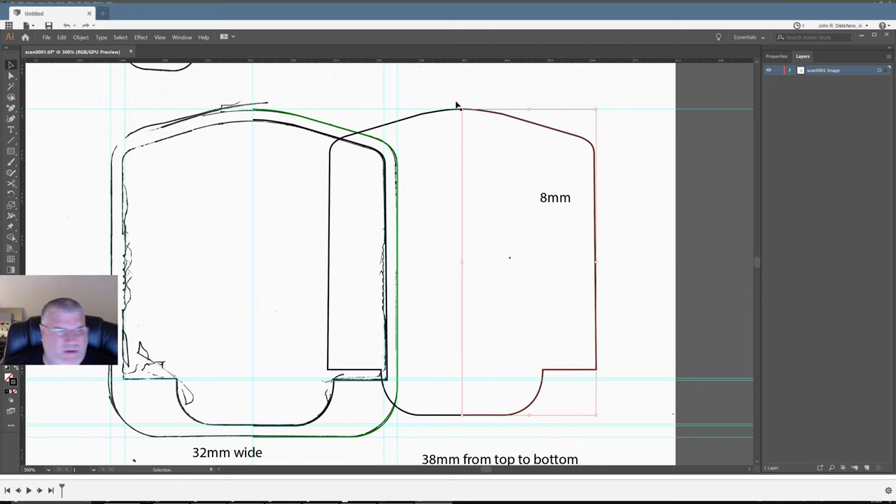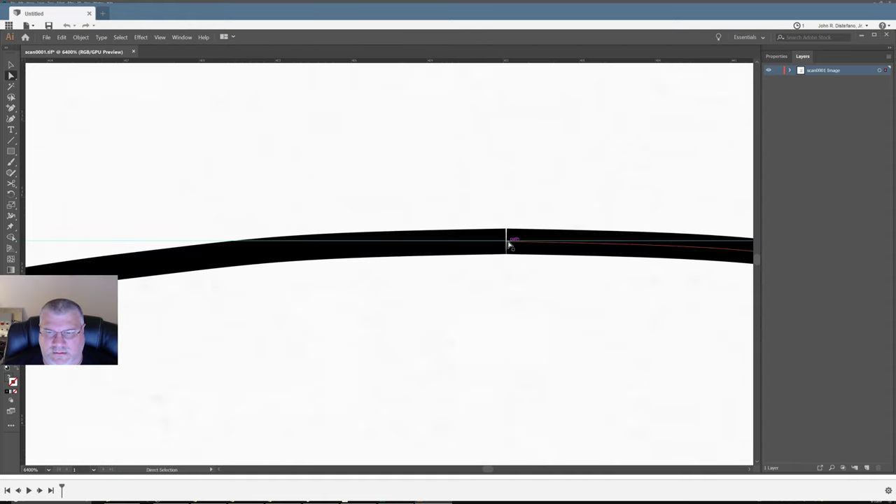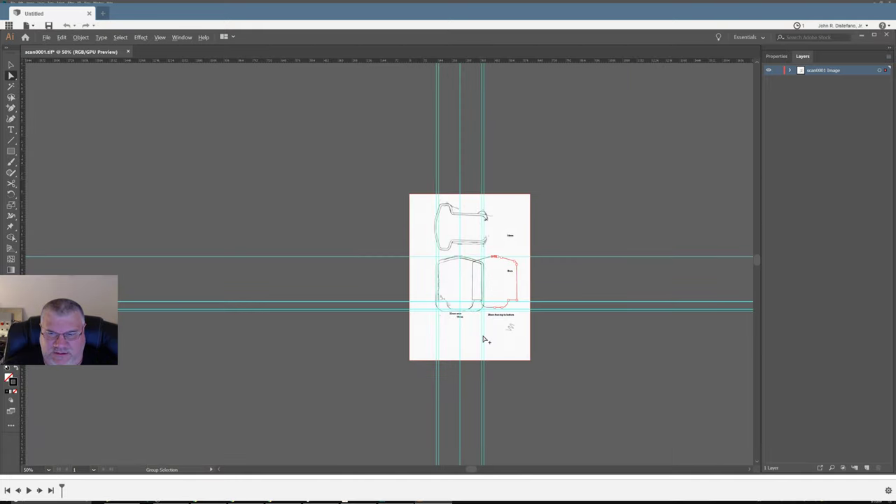Now that they're intersected, how do I join them? Control J or something. Let's try that one more time.